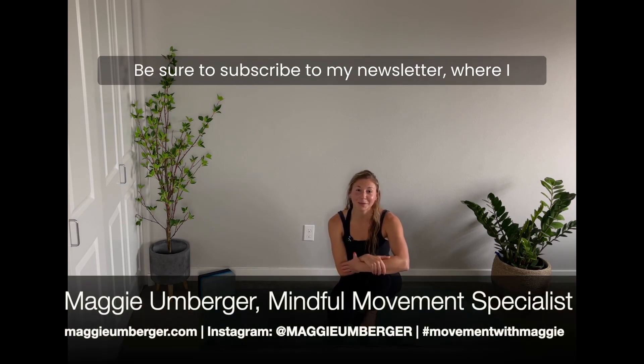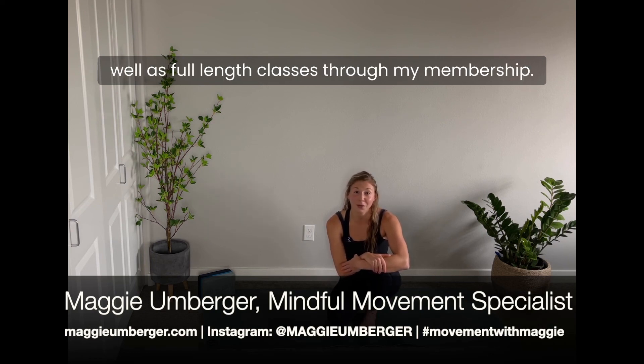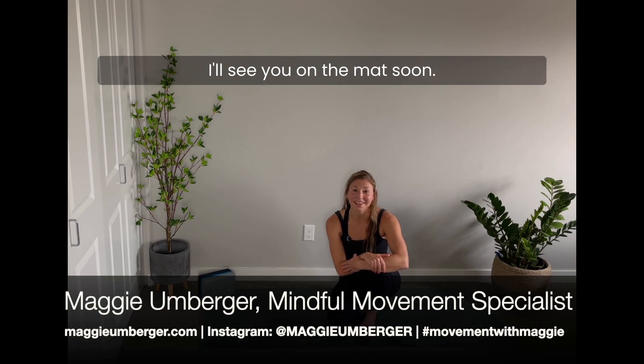If you haven't already, be sure to subscribe to my newsletter where I offer lots more movement tips like this one, as well as full-length classes through my membership. I'll see you on the mat soon.